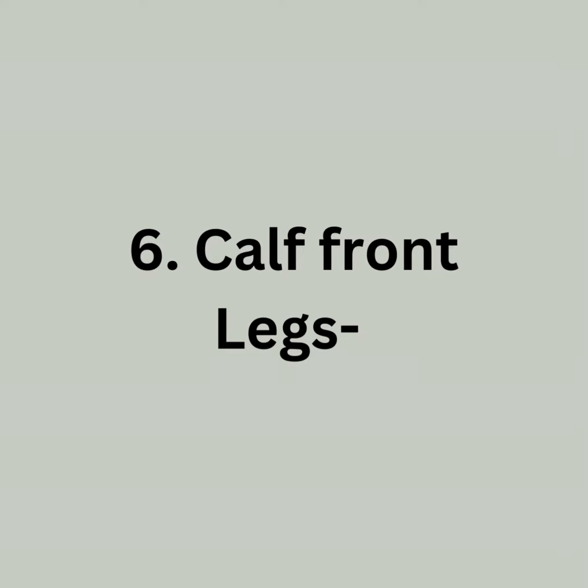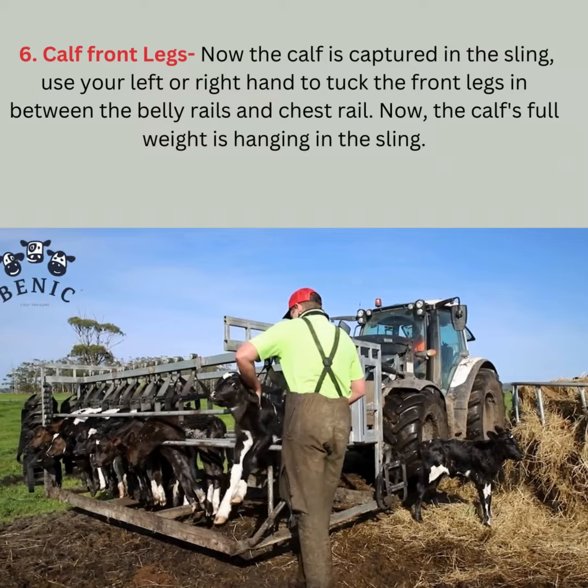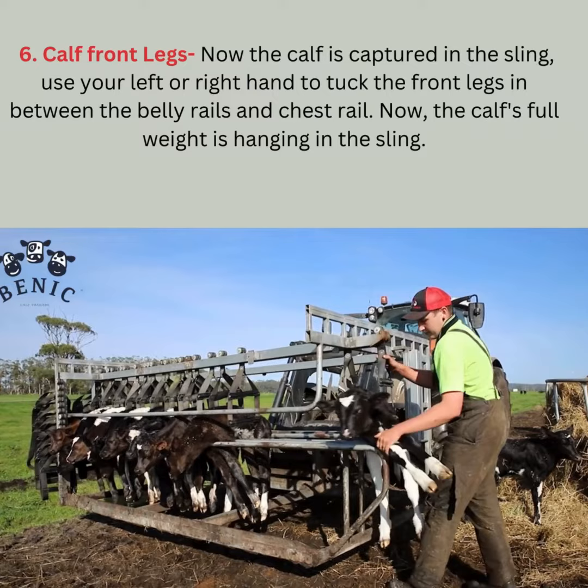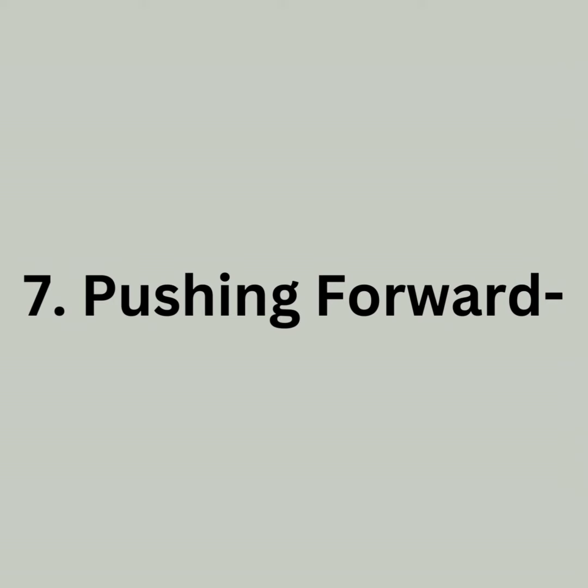Calf front legs. Now the calf is captured in the sling. Use your left or right hand to tuck the front legs in between the belly rails and chest rail. Now the calf's full weight is hanging in the sling.